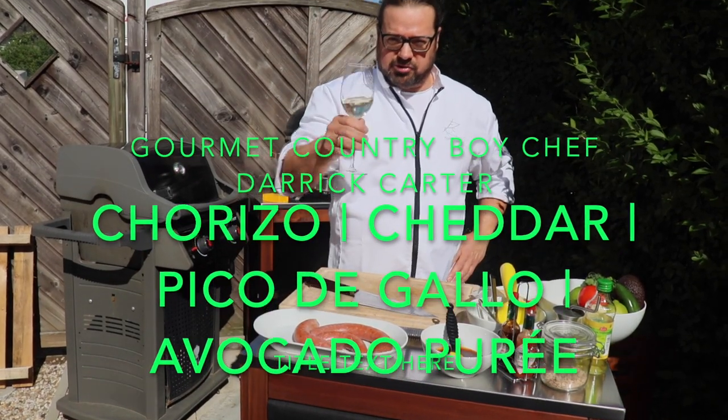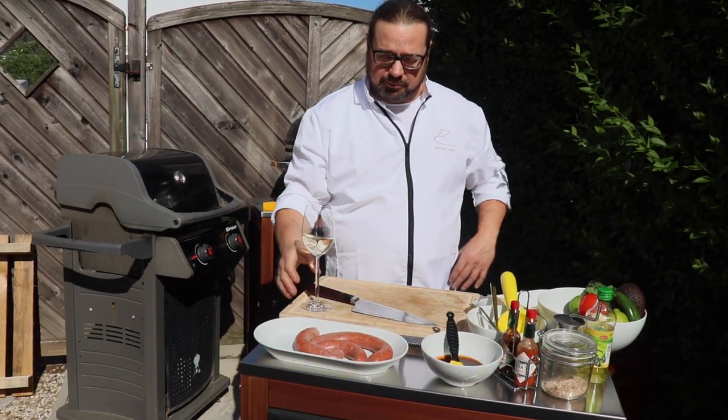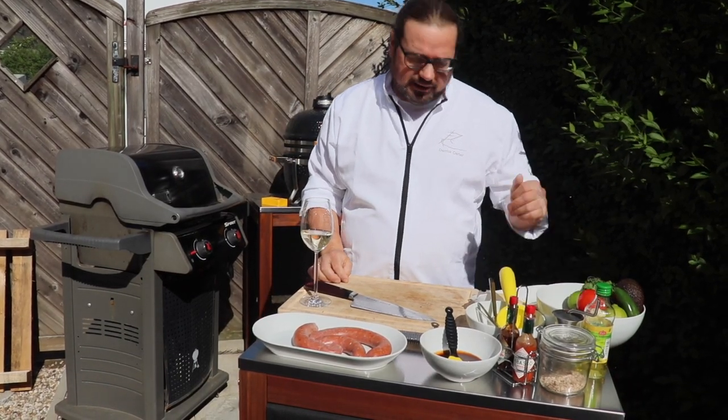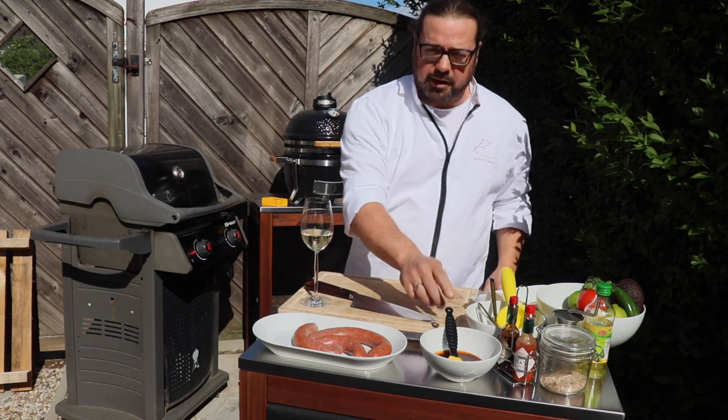Welcome to the Gourmet Country Boy. I'm Chef Derek Carter. Today we're going to make a chorizo bomb with white cheddar cheese, avocado puree, pico de gallo, and a barbecue glaze.